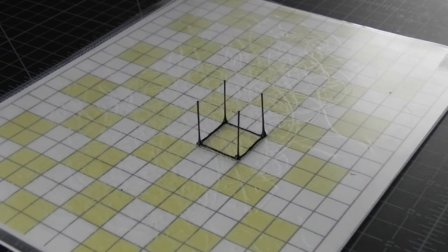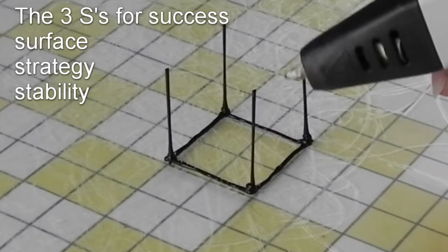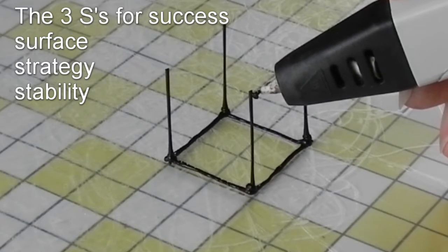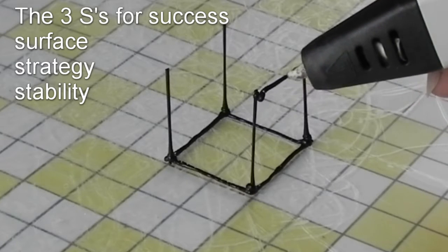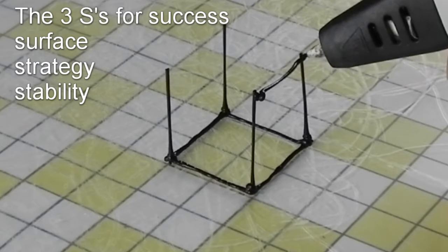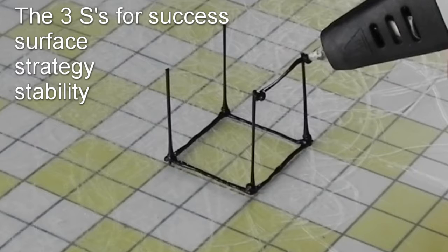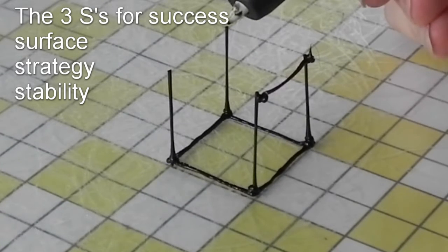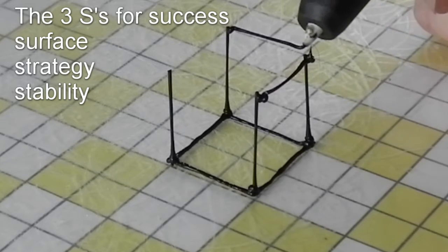Watch what happens when I try to connect the two uprights. No matter how steady your hand gets with practice, there is a lot of movement just from the stream of plastic coming from the pen hitting the unsupported points. It is hard to attach things to a moving target. Remember from the first part of this video: stability is the third S for success.